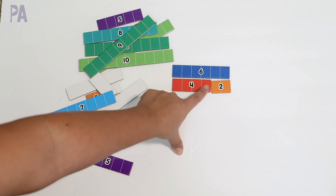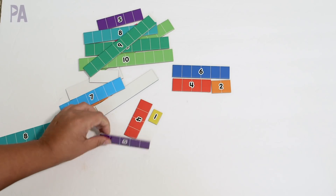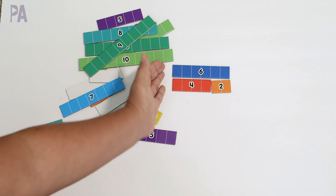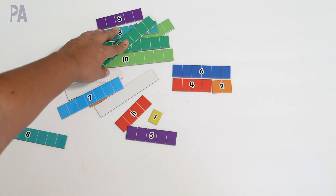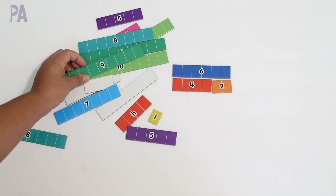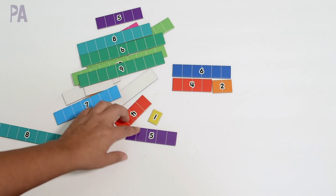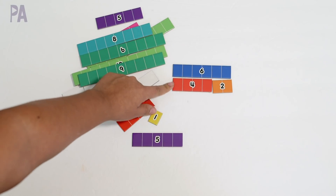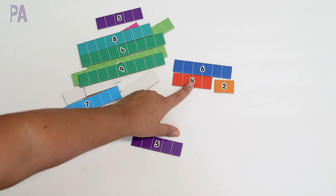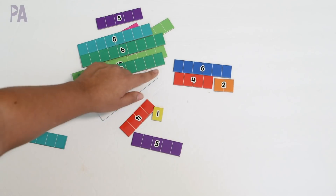She could also count the squares if she was unsure, and she would get it wrong every now and then. These are great because they're self-correcting in the way they line up perfectly. They're also equivalent to Montessori number rods or building with Unifix blocks or Legos — those are other ways you can do the same concept. I like these because they're affordable, flat, and colorful, and they have dividers on the actual number rods so she can see the individual units.